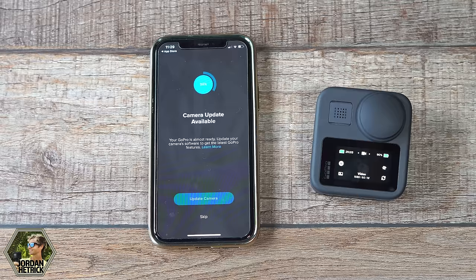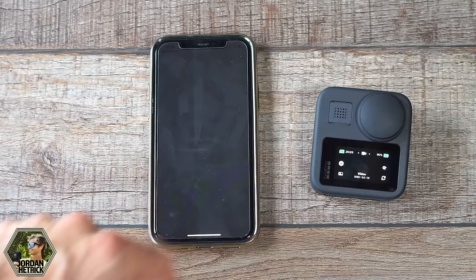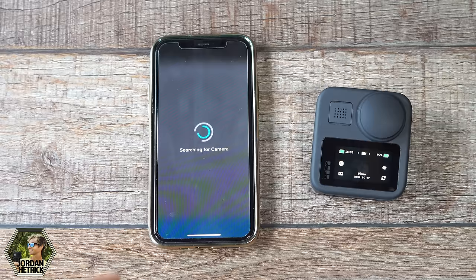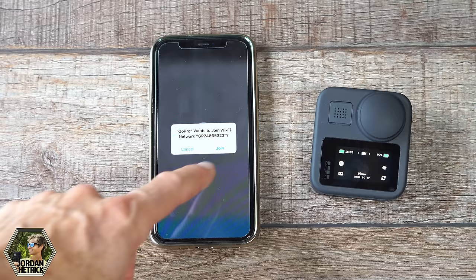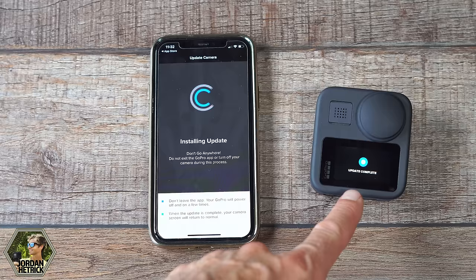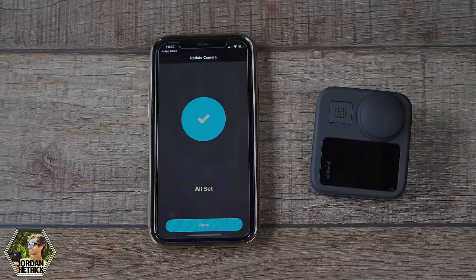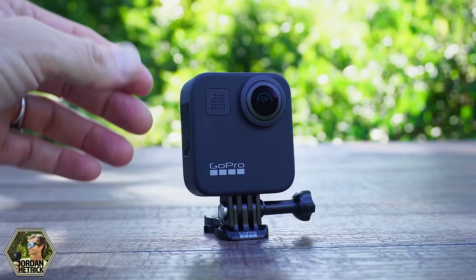It's going to connect and should prompt you to do an update. You want to make sure you update your camera's firmware to get the latest features — for example, one update adds slow motion in 360 mode. So definitely update your camera when these are available. It's going to download to your phone and then you follow the prompts: click 'Update Camera,' tap 'Update,' accept and continue, and it'll start transferring the update wirelessly to your camera. Follow the prompts and come back to this video when it's finished. It'll take a few minutes, and when done you'll see a check mark on both screens.